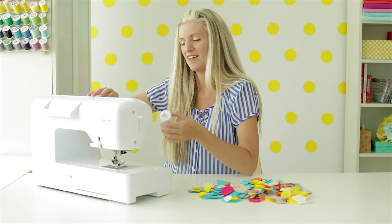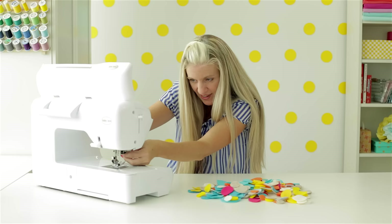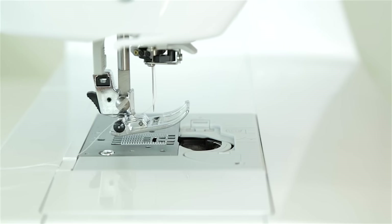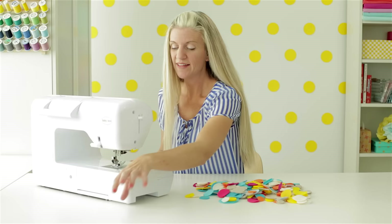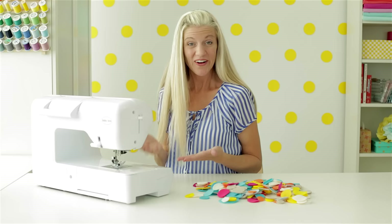Before you start sewing, consider the thread color you want to use. I'm using white because I like seeing that little line of white going down — it's subtle but it looks cute. When I made a Halloween garland, I used black thread. You can even buy clear thread; it just depends on the look you're going for. Now I'm threading my machine, which is pretty easy — I just follow all the markings. The thing I really love about this Baby Lock is the automatic needle threader. I cut my thread, press the little lever, and boom — threaded. No more poking around trying to get it through the needle. For my bobbin, I stick it right in where it goes. Instead of using the automatic cutter, I'm going to leave my tail out a little bit — pull these two threads so you have a tail, making it easy to hang your garland up. I'm also going to increase my stitch length up to about 3.5 or 4. Okay, we're ready to sew.